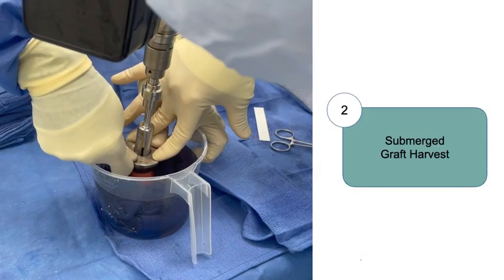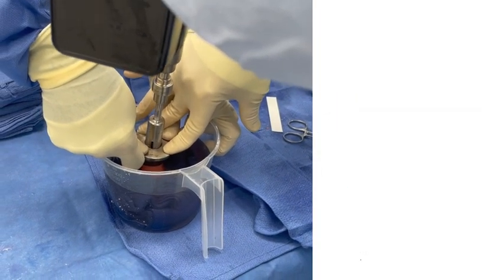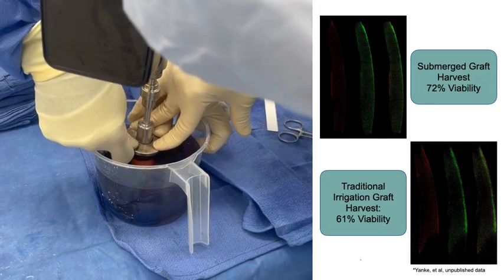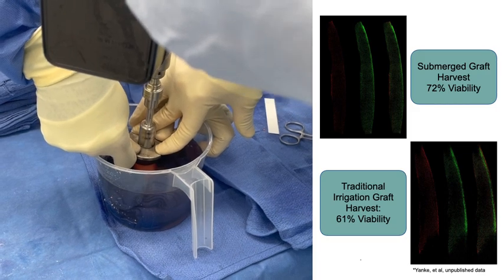We ream our graft while it is submerged in saline to reduce thermal necrosis. Our unpublished cellular analysis demonstrates that submerging the graft during harvest improves cartilage cell viability compared to traditional technique with bulb irrigation.